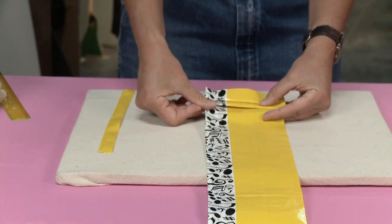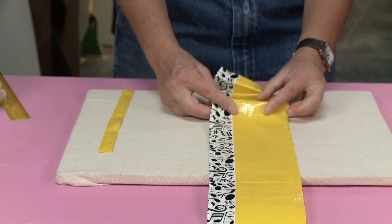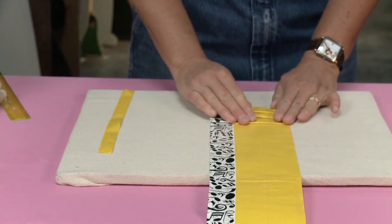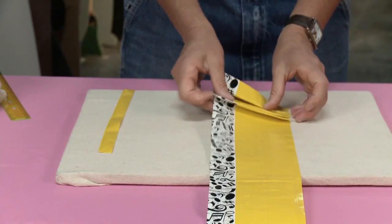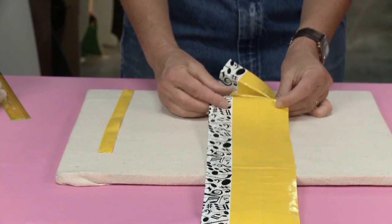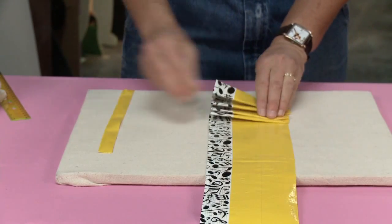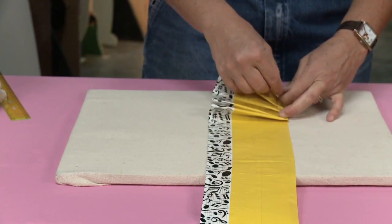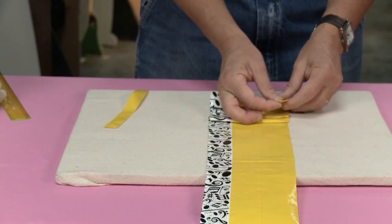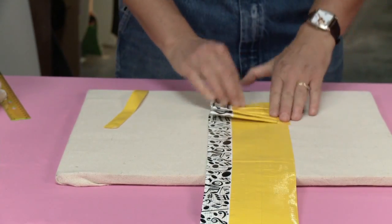Once again, about a thumb's width - your thumb is probably smaller than mine so you might get tighter pleats, but think of it as about an inch. I do one, then another one - an inch, fold it, and down. This is also how you make ruffles. Every two pleats is a great place to put a little piece of tape to keep it secure. Just make sure you don't tape it down onto your work surface or you won't be able to get it up.